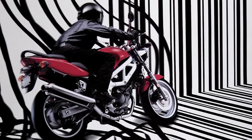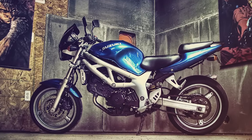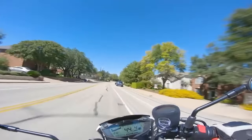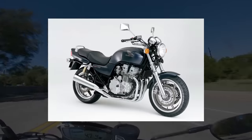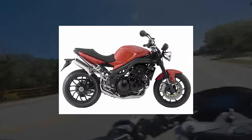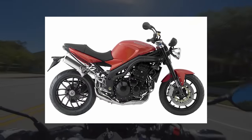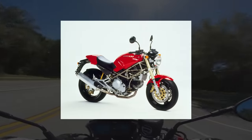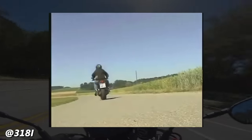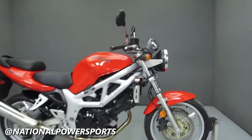Suzuki released the SV650 in 1999, and it was a purposeful and deliberate entry into the emerging naked bike market. Naked bikes had already existed in the form of upright standard motorcycles distilled down from the UJM era and street fighters — sport bikes with fairings removed and clip-ons replaced with upright handlebars. But the naked bike market was truly defined in the mid-90s by the Ducati Monster, which used a lightweight trellis frame, had minimal bodywork, and a fun yet manageable L-twin engine. So Suzuki would use the same framework for the SV650.